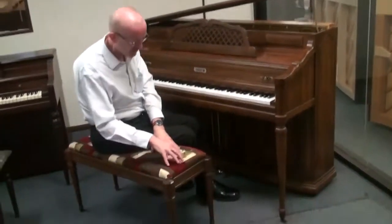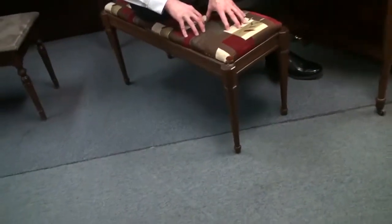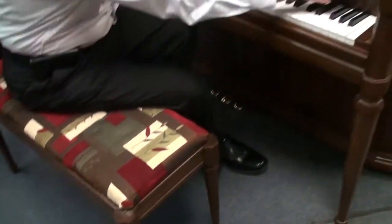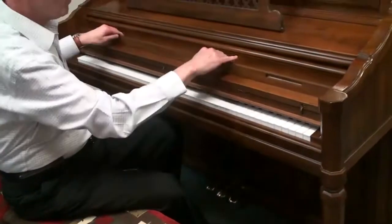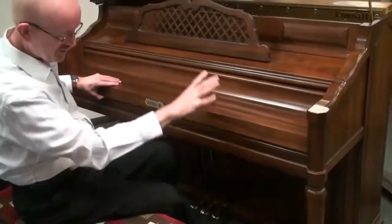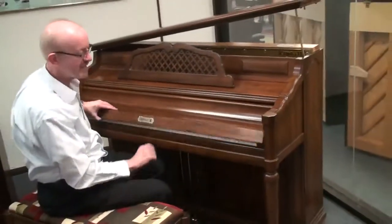Some exquisite stitching on the duet bench that we have here — that's very unique. And then also, you see it is a two-piece, what we call a Boston-style fallboard, so that folds out. Really a nice, classy look.